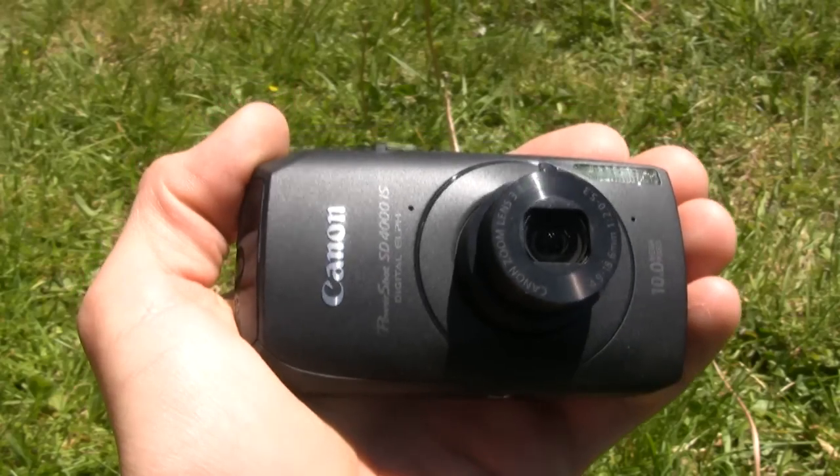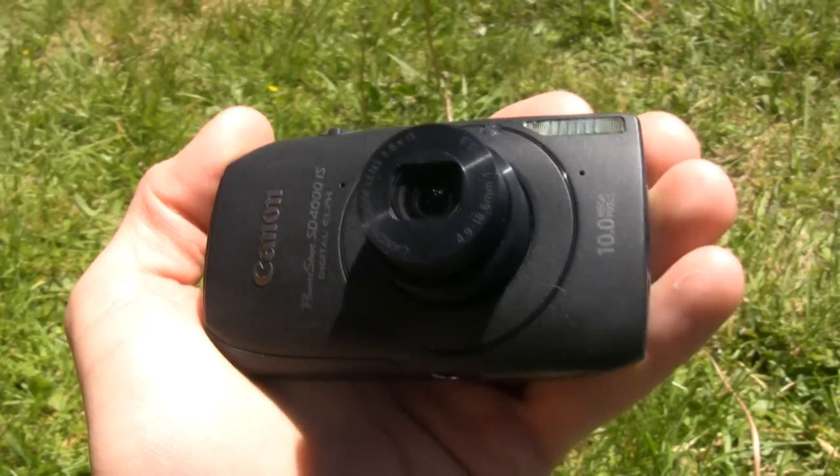You probably haven't heard of this little guy, the Canon PowerShot SD4000IS, and the reason is it was just announced on Monday. But we have the full review because we're InfoSyncWorld.com, and we get stuff done. We have a little compact that's about the size of a smartphone.